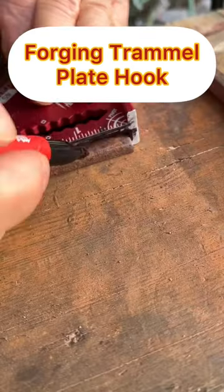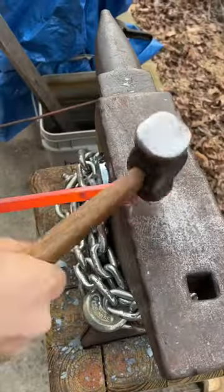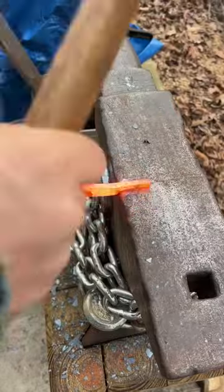I need to forge a hook on the end of the trammel plate, so here I'm marking where I'm going to do the set down so I can draw that end out as a hook. Where I made that mark I set that on the edge of the anvil and start drawing it down using half on half off blows.